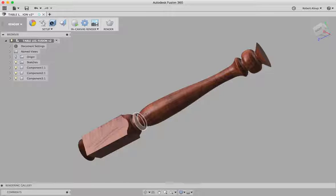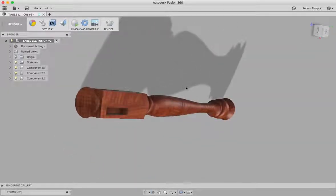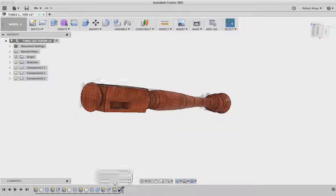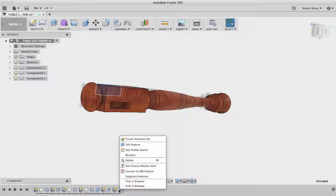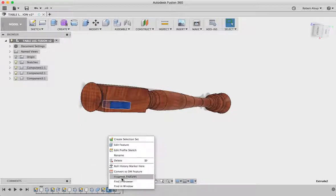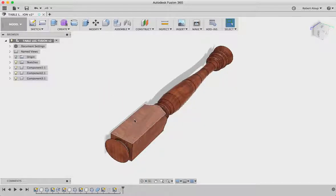Now we're just about ready to go to VCarve Pro, but I've got a problem — I really don't want those mortises, I just want the solid object. There's a way to get rid of them. When you get on the timeline down here, that was a mortise and that's a mortise. If I right-click that, it says 'suppress feature' and that mortise disappears. Same thing here — right-click and suppress it. Now when I output that, all I'm going to get is the solid object, because those mortises would affect the toolpath.